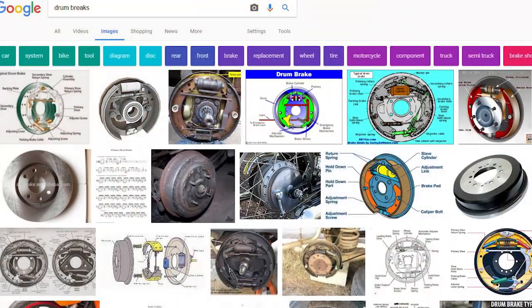So this thing right here, these are called drum brakes. It's actually kind of hard to find this product because whenever you type drum brakes into Google, it keeps showing up like car parts.